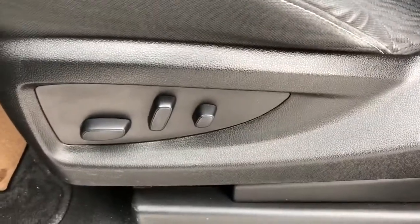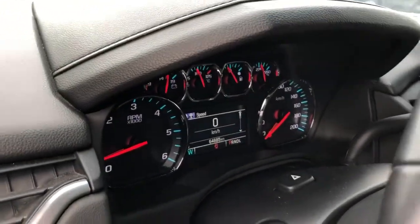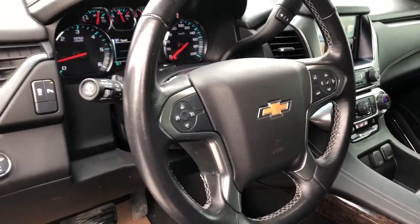Inside of the seat we do have power seat controls and lumbar support. Then our lighting, four-wheel drive and vehicle controls, gauge cluster with screen, and steering wheel controls with our cruise control and full leather wrapped steering wheel.